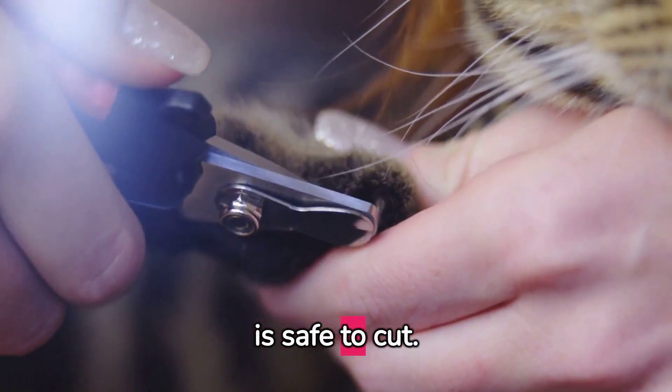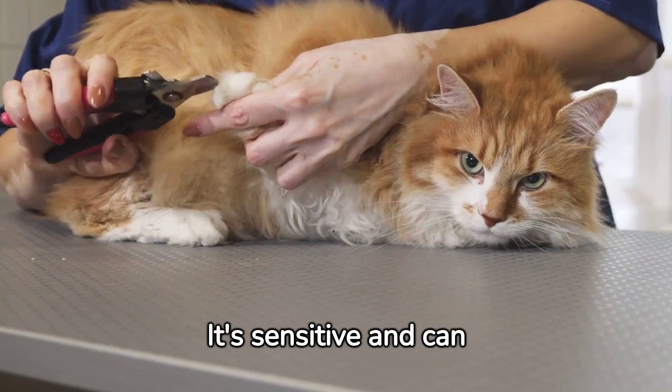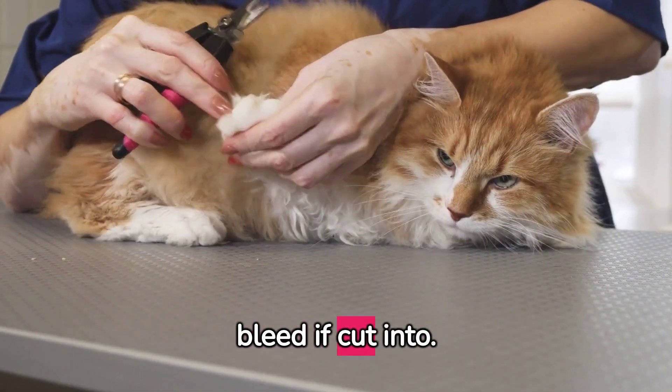Understanding your cat's nail anatomy is vital. The translucent area is safe to cut. Avoid cutting into the pink area called the quick — it's sensitive and can bleed if cut into.